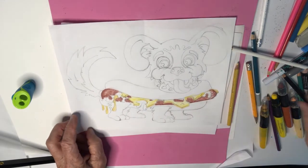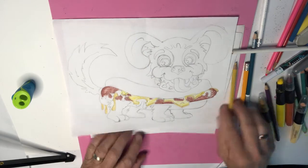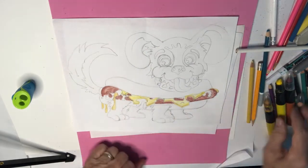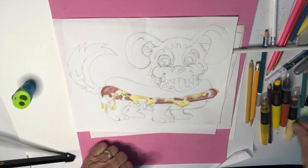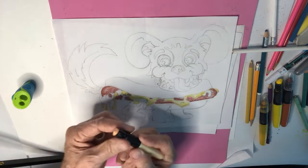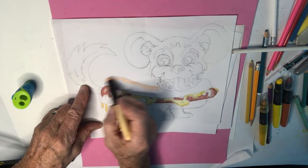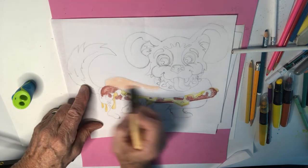Oh, God — help me, somebody stop this guy. I hate it when I don't have browns, so I'm just gonna have to fake this bun. Give me a little more of this oil pastel — oh, that's not a bad color. Here we go, time-lapse mode.